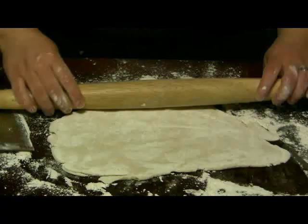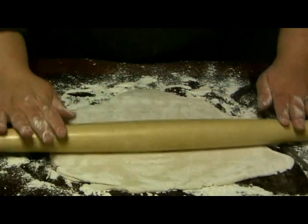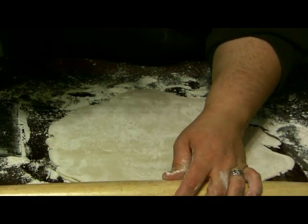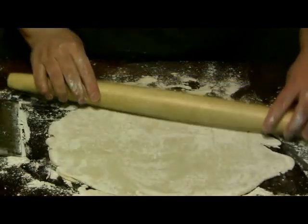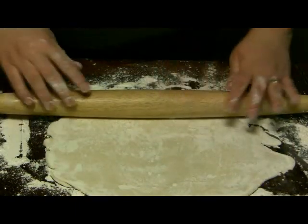Now we get the rolling pin — it doesn't take much to press it out. We roll it out until it's about a quarter of an inch thick, about that thick. They get pretty thin and that's okay; it keeps them pretty light.